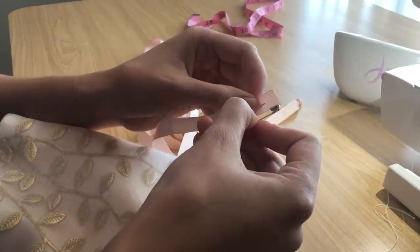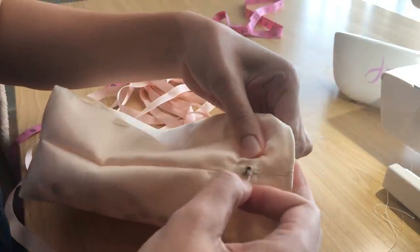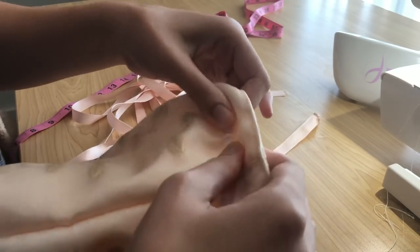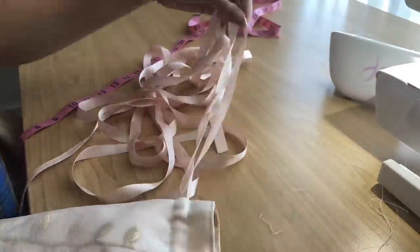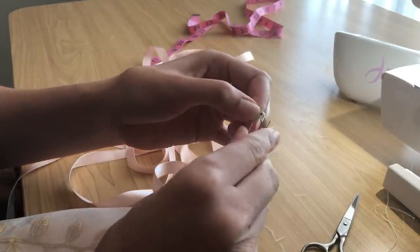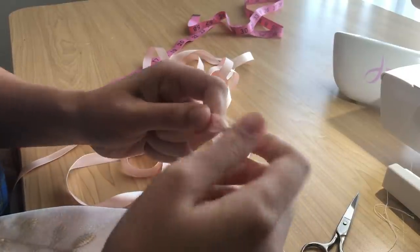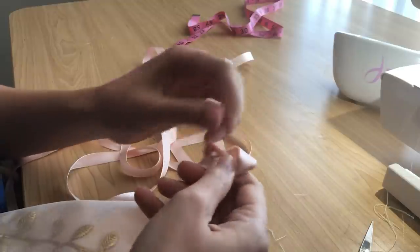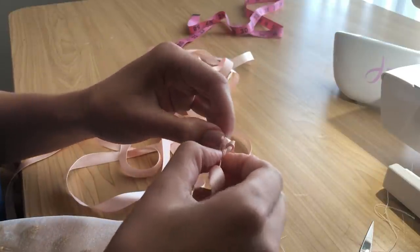Now it's time to do the other side. Adding a safety pin to the end of my ribbon and starting at the other side of the bag, threading the ribbon through the drawstring channel all the way around — it takes a while. Then snipping off the excess ribbon and tying that in a knot. I also decided to tie another knot over the existing knot because I thought the existing knot looked ugly.